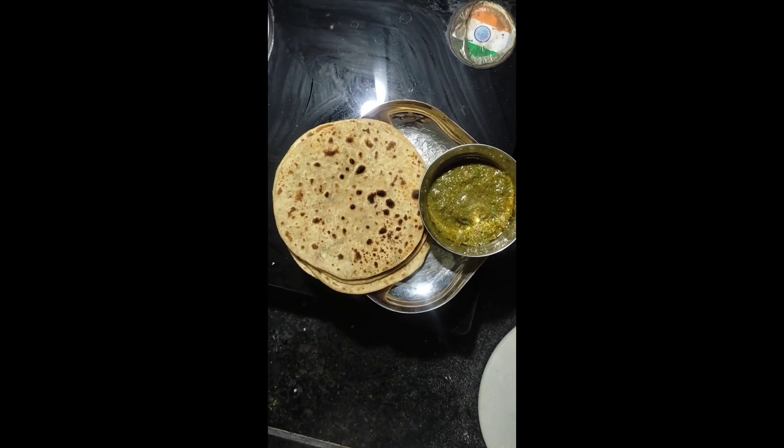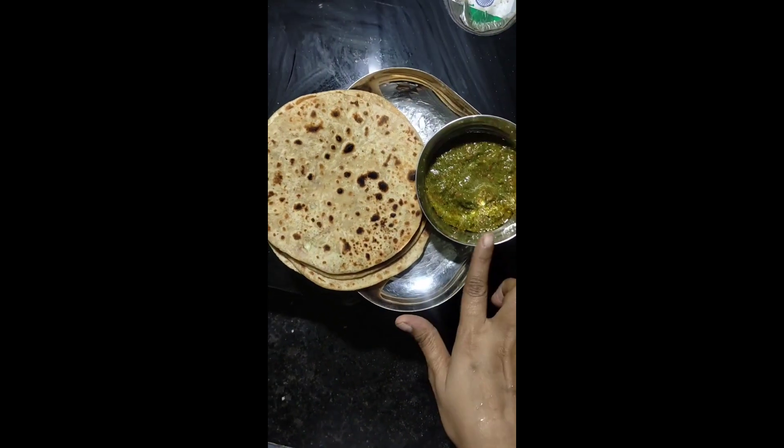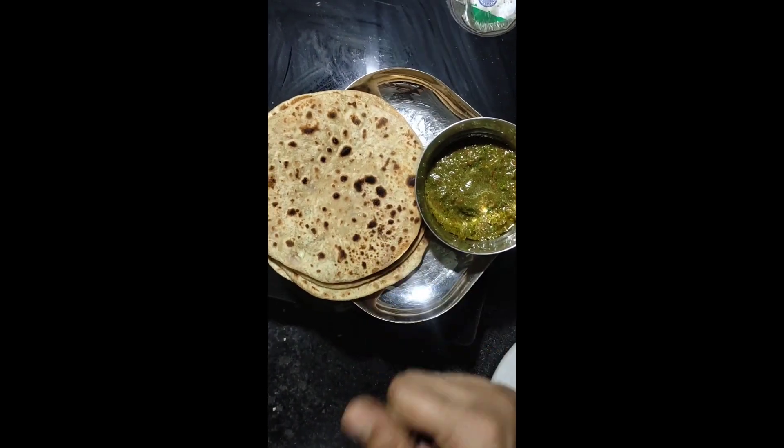Good morning guys. I have made a tomato and garlic dish which is very good in the season.